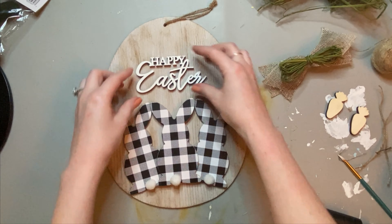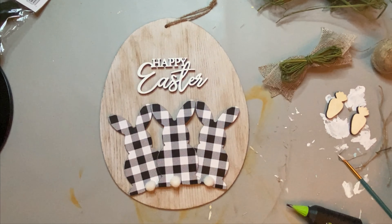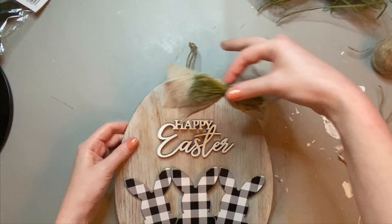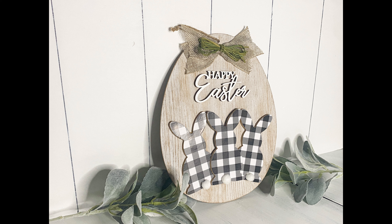I painted this Happy Easter wood cut out from Hobby Lobby and placed it right above the three bunnies. Then you just want to hot glue down your ribbon and raffia. I was making sure it was aligned with the center of the sign, and I love how it turned out.